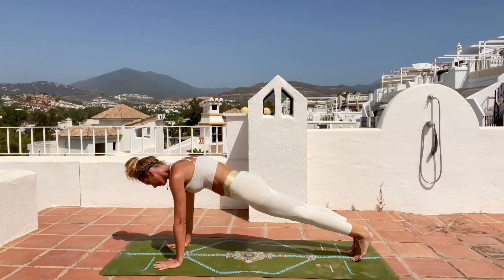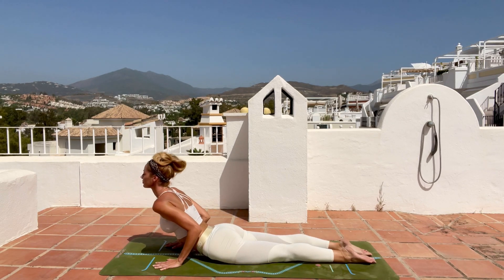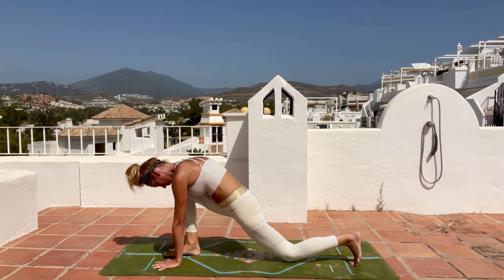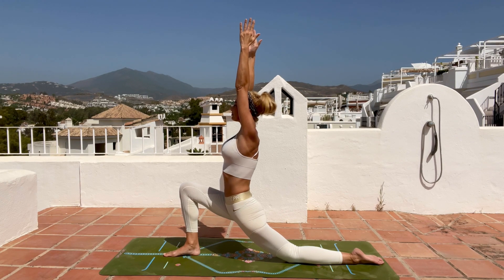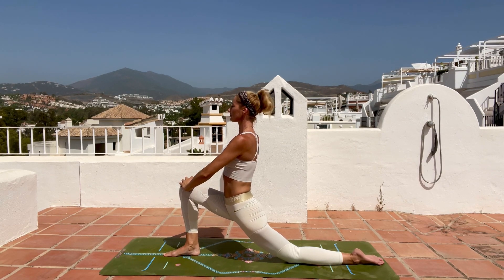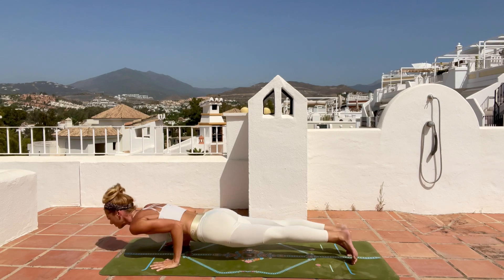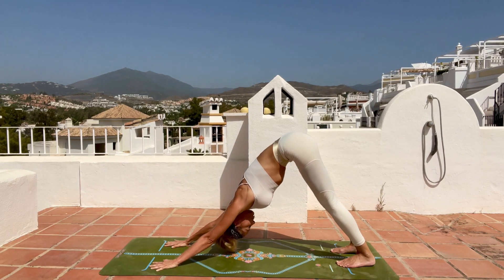Take a deep inhale and as you exhale knees-chest-chin goes down, inhale cobra, exhale push back to downward facing dog. Take a deep inhale, lift your right leg up, and step between your hands. Place the left knee down, inhale lift your arms and torso up. Hold, push your hips down, feel the stretch, place your hands on your knees, hold. Inhale arms reaching up, open the chest, then exhale hands on the mat, tuck your toes, step back to plank and take a chaturanga, upward facing dog, and downward facing dog.